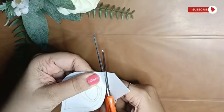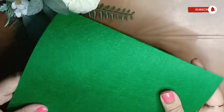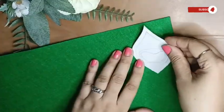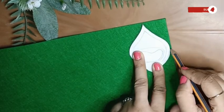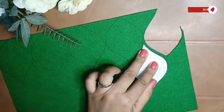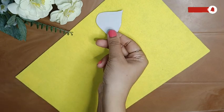The first DIY would be a background for the Krishna Janmashtami decoration. For this, I've drawn a peacock feather on a sheet of paper. If you notice, the peacock feather is in four different layers and we are going to do the same thing with different felt papers of different colors.